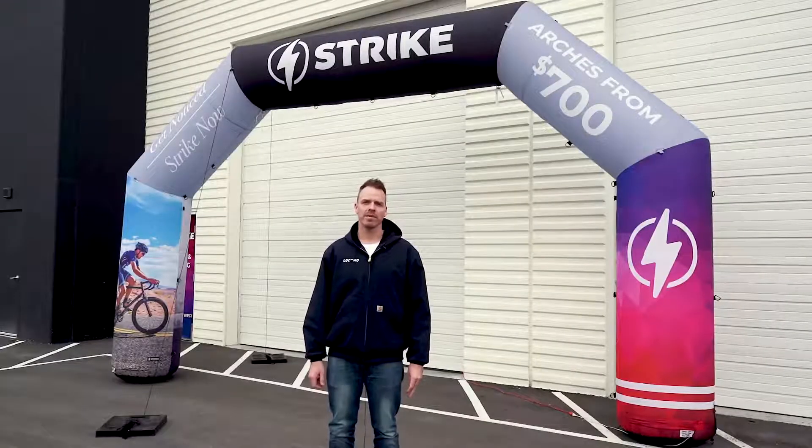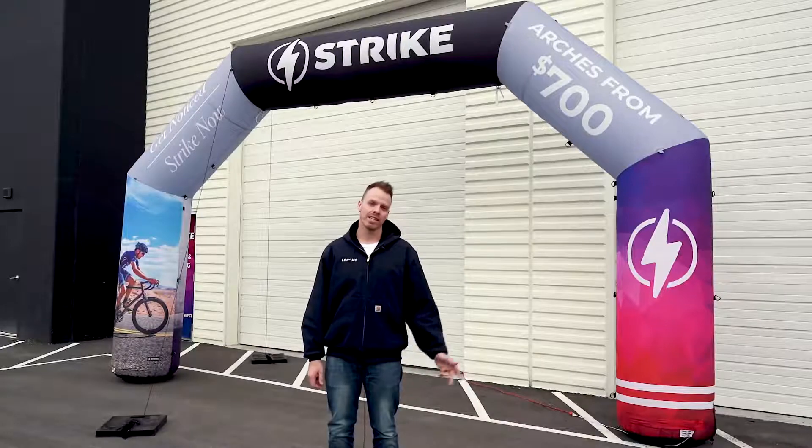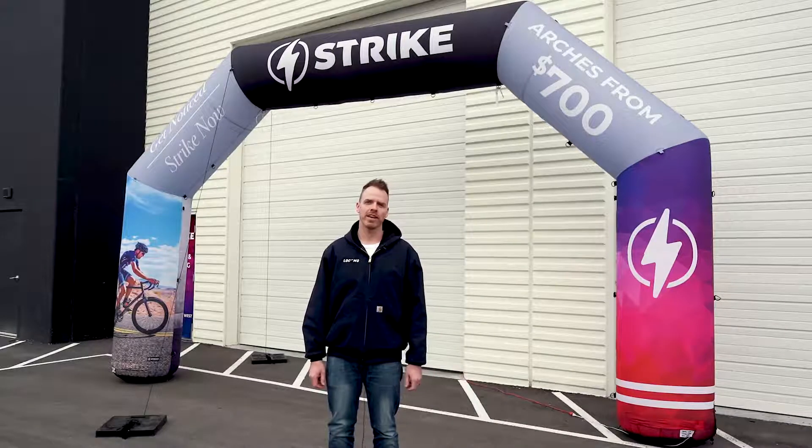Welcome to Strike Visuals custom inflatable arches page. Let's go over a couple of the options that we sell here at Strike.